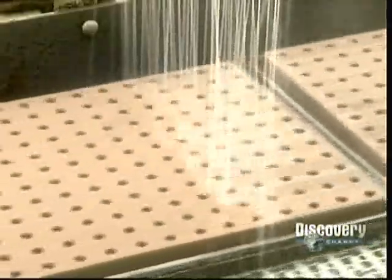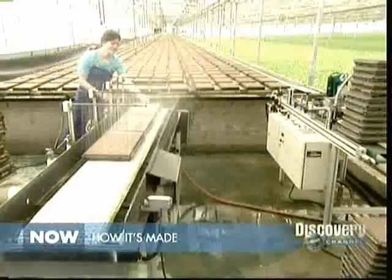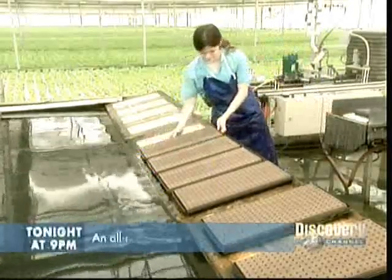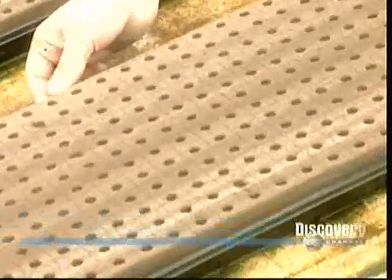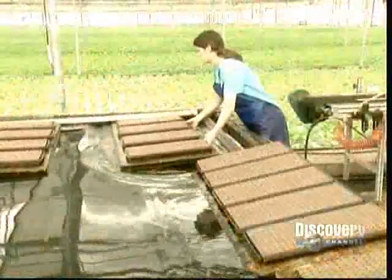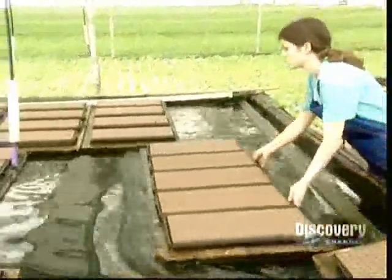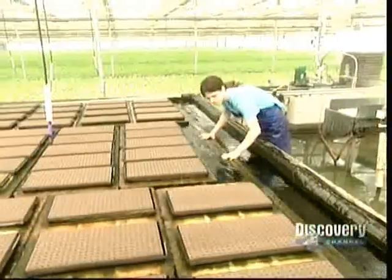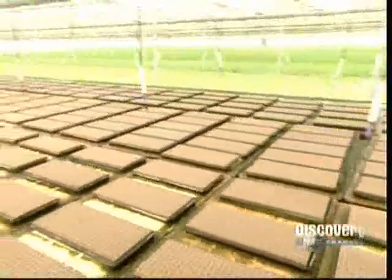On the way to the greenhouse, the seeds get their first watering. Then workers set them afloat. The pool of water is about 12 inches deep. Technicians continuously monitor and manipulate its levels of oxygen and fertilizer — that's the key to hydroponic growing. The water is never discarded, just topped off to replace what the plants drink and what evaporates.